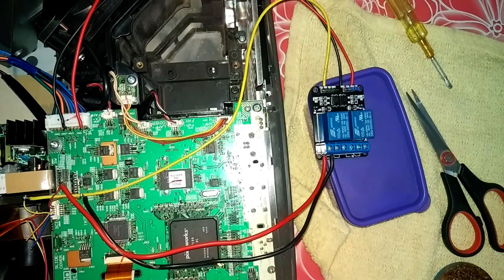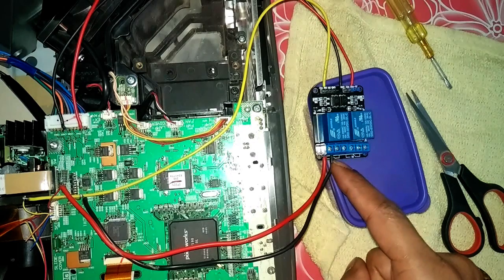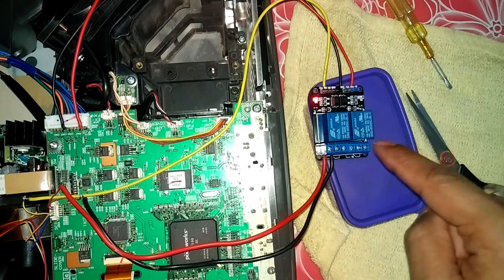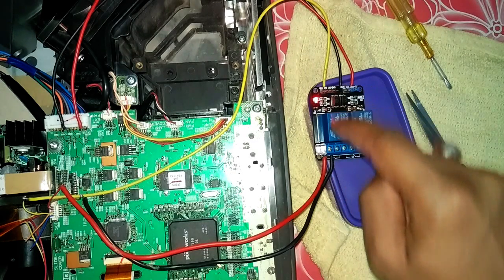I figured out one more thing: if I directly short the red and brown wires together that's not ideal, so I'm going to use both channels. You can see the yellow wire is sending a signal to the relay, and after tripping, this relay shorts the red and brown wires so that the motherboard thinks the lamp is present. If I turn on the projector, it sends the signal to the relay, the relay trips, and sends back the signal to the motherboard confirming the lamp is present.